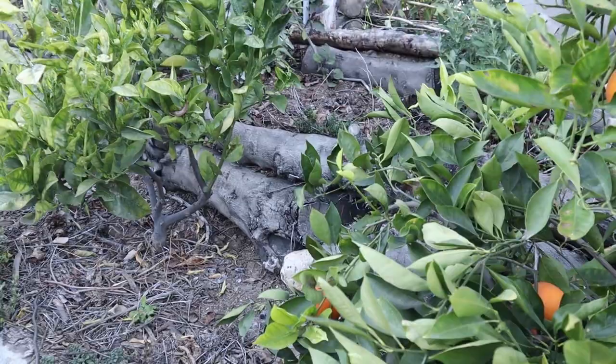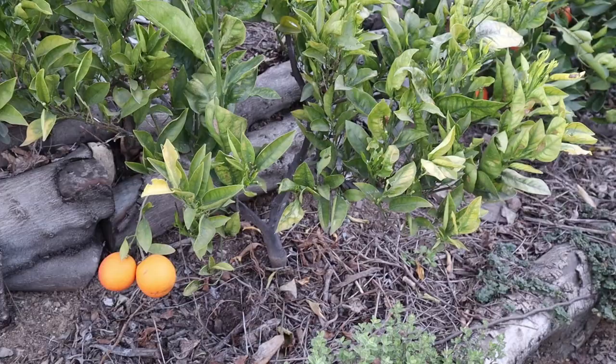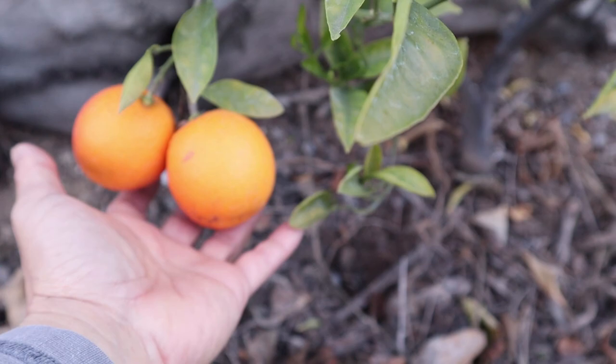We have some Tarocco blood oranges we'll harvest and take into the greenhouse. Right next to the Tarocco is a Sanguinelli blood orange. This tree was transplanted into this space last year and is now making buds for next year. When it comes to transplanting trees, it takes them a year to establish themselves, so it dropped all its fruit — but we have some small fruit we can take into the greenhouse to look at closely.